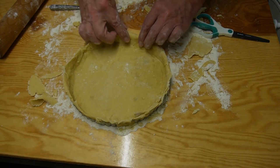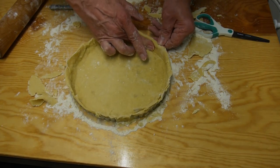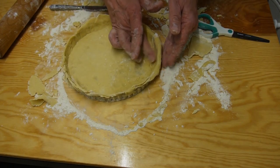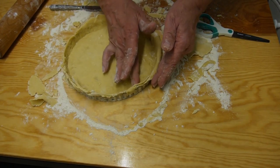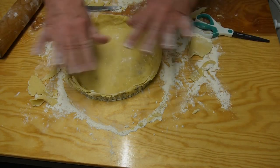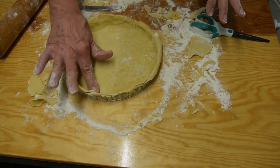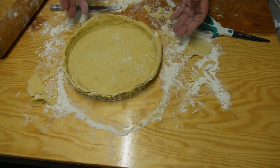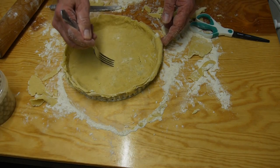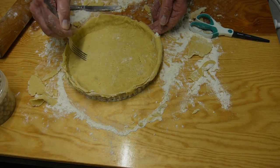One thing that is quite important is that you tuck your pastry into all the little flutes around the edge of your dish so that it takes up the shape. Where it looks a bit scruffy on the outside, just leave it - those are nice little crunchy bits of pastry. Then we're going to prick the base in a few places just to let the air out so it doesn't swell up.